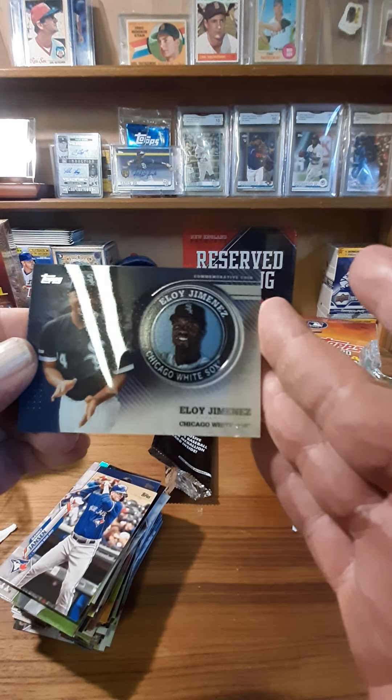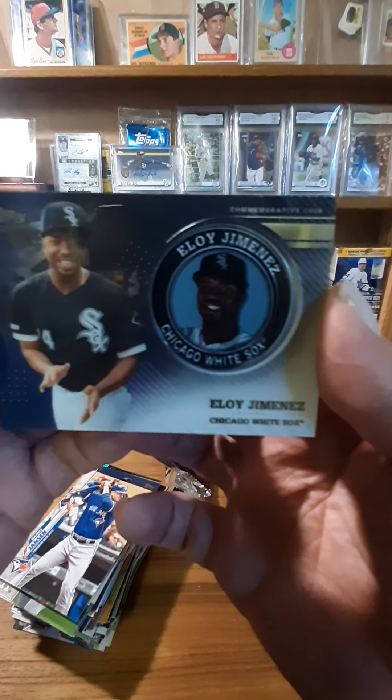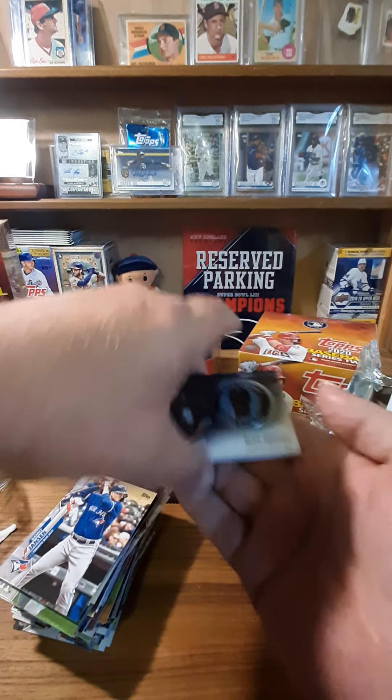When I saw the White Sox I was like, oh there's a Robert. But this is still pretty good. Sweet.